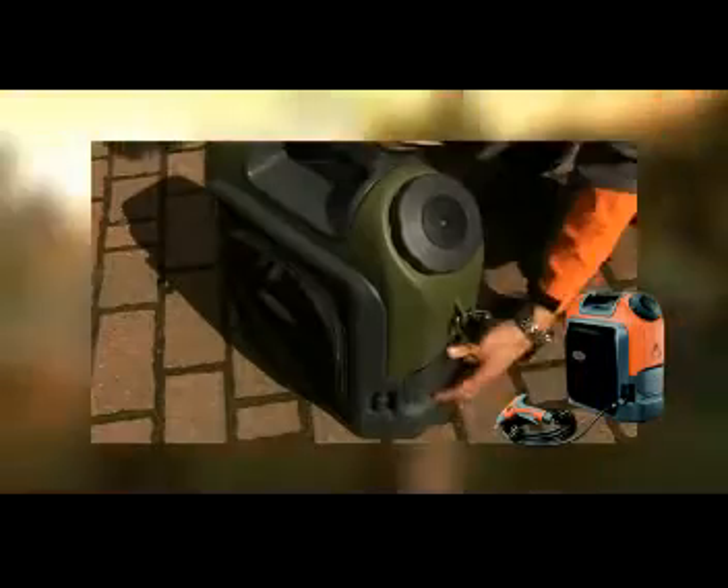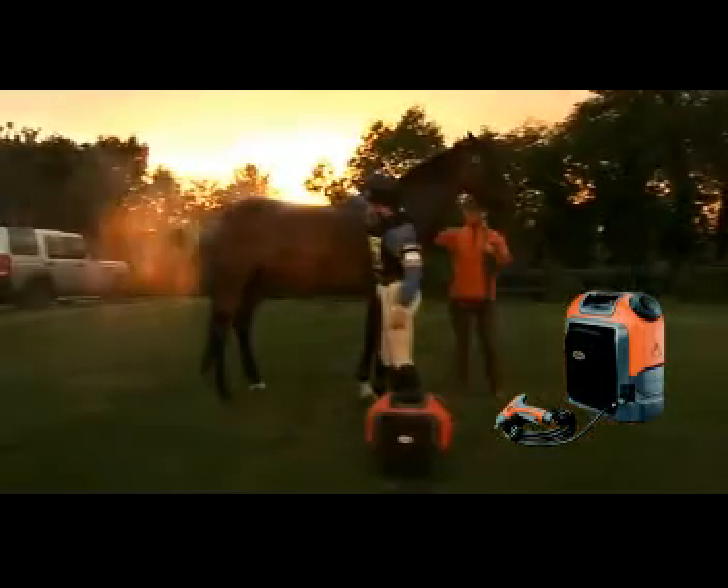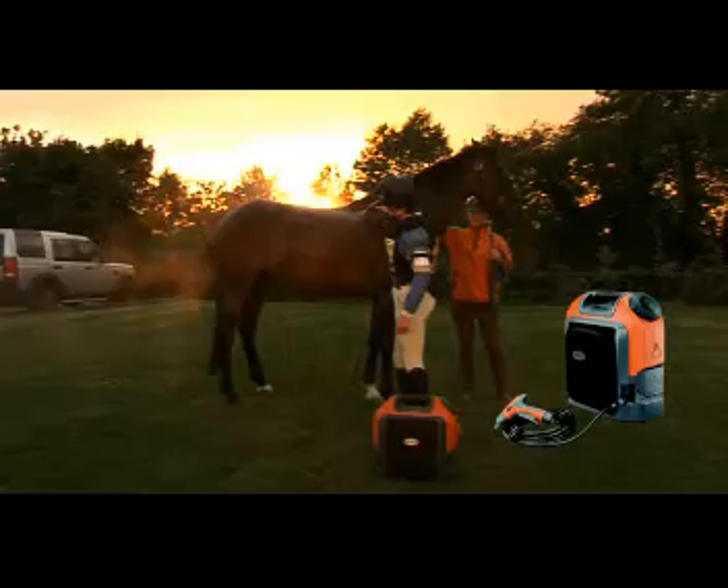The tank lifts off really easily and the shoulder strap is very comfortable. One tank of water is plenty enough to wash down two horses. A fully charged Nomad battery is enough to wash down six or more horses.